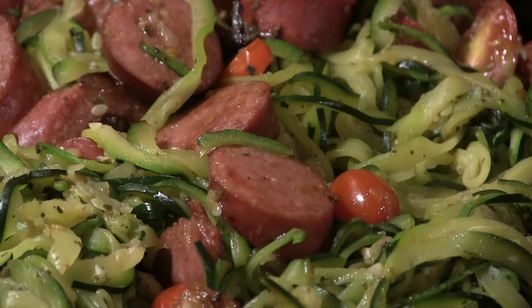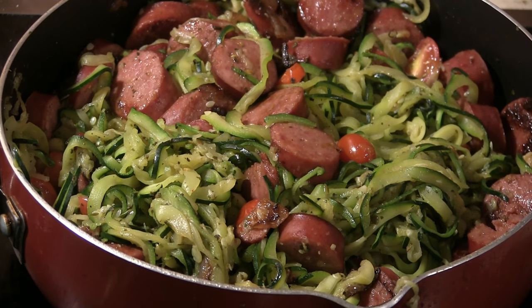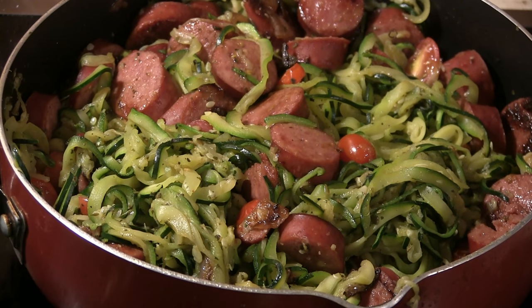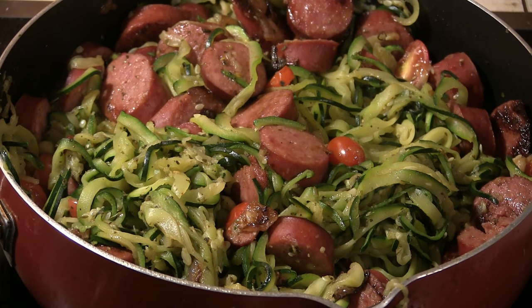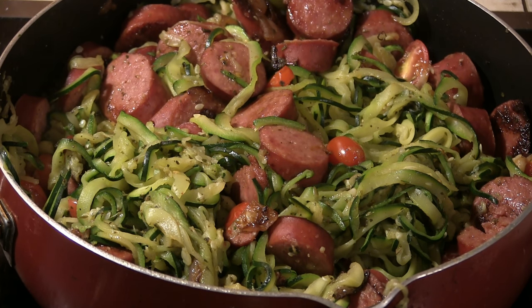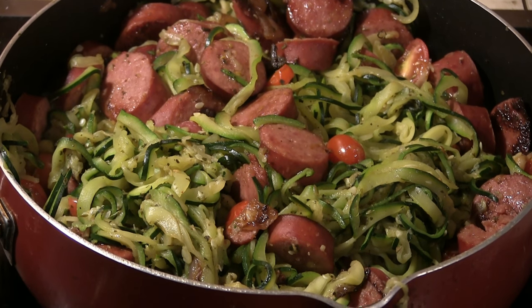And there you go — smoked sausage and zucchini noodles! Thanks for watching. The recipe will be linked in the description below. Don't forget to hit that subscribe button and the like button, and leave any comments — good, bad, or otherwise. If you give it a shot and try this recipe, let me know what you think. Thanks for watching, 'all my good ideas were taken' — I'll see you next time!